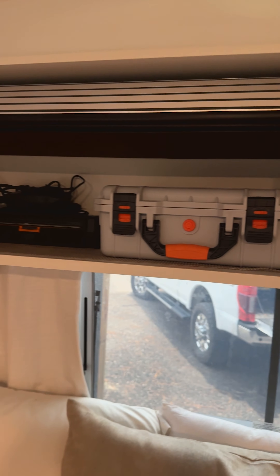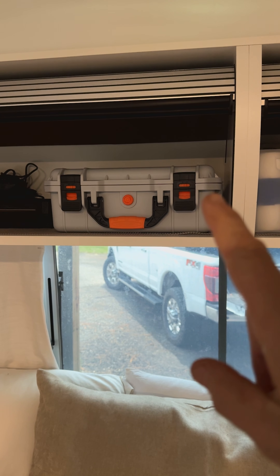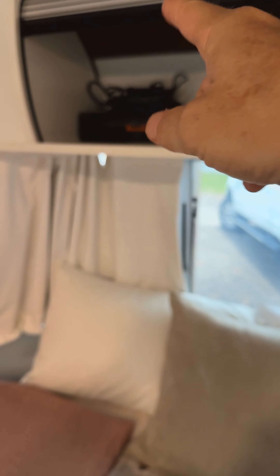Back here by the bed is all the wireless charging. Up here is miscellaneous. This is office, and here the Apple Vision Pro is in there with a printer if we need it — that should cover all of our needs.